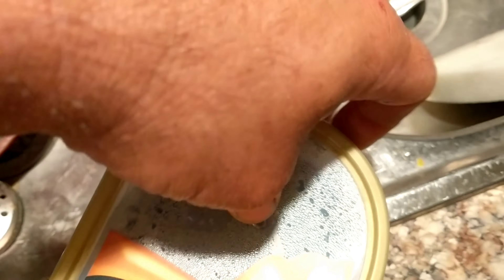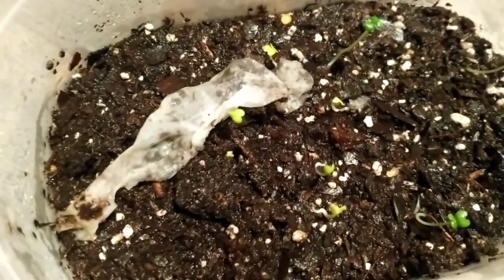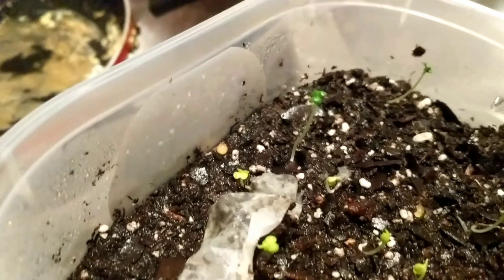So I bought the seeds. It took about 2 months for them to actually come in the mail. We used several different techniques to sprout them. I sprouted some in starter pots, some I put in plastic bags, and then transplanted into this gelato container.